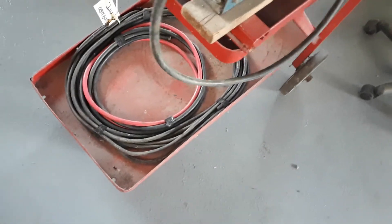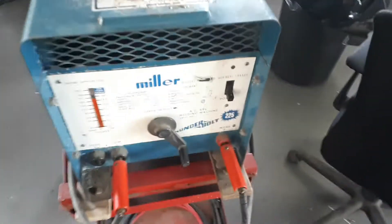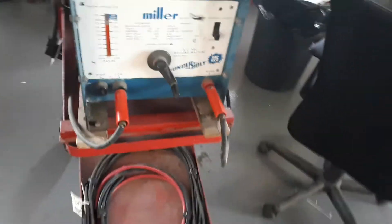This thing looks not bad. Wires are a bit toasty. Damn it, trying to see the wires for it. Excellent cart. Definitely worth what I got it for.